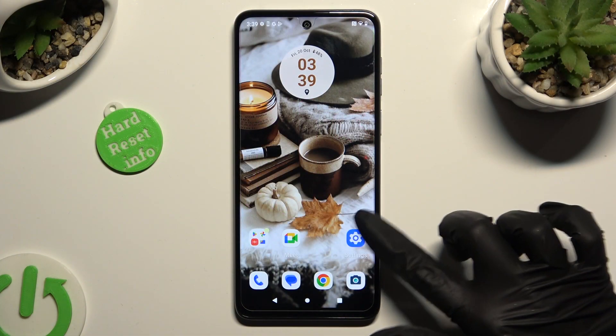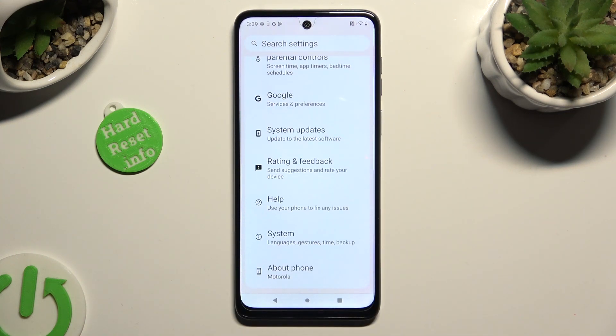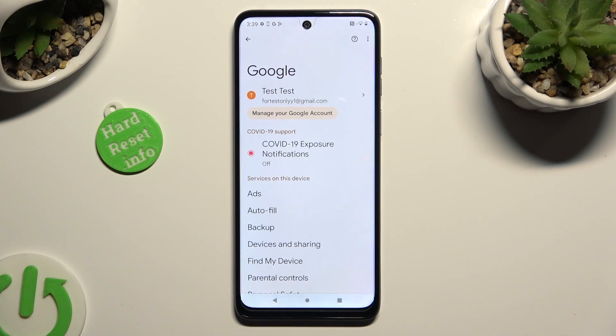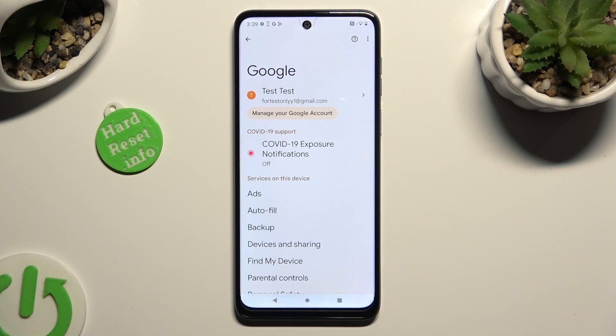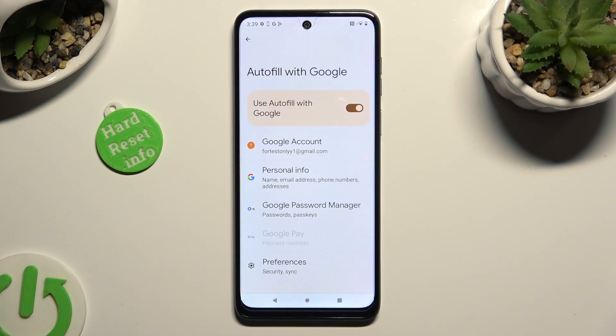Begin by going into Device Settings and scrolling all the way down to Access Google section. Then click on Autofill, Autofill with Google, and Google Password Manager.